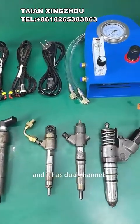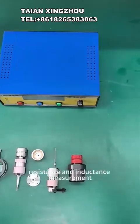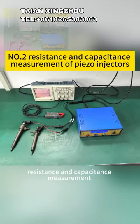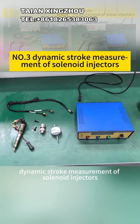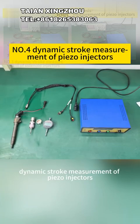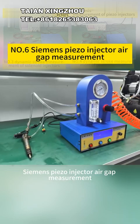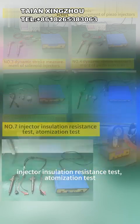It has two channels and can drive two injectors at the same time. Specific functions include resistance and inductance measurement of solenoid injectors, resistance and capacitance measurement of piezo injectors, dynamic stroke measurement of solenoid injectors, dynamic stroke measurement of piezo injectors, COIN for dual solenoid valve injector test, Siemens piezo injector air gap measurement, injector insulation resistance test, etc.